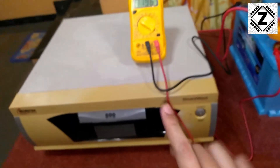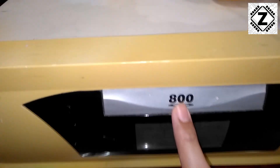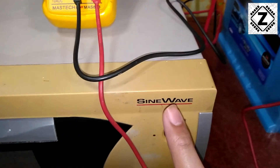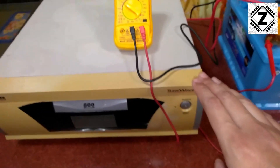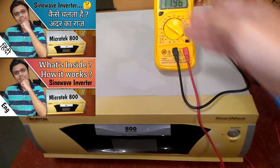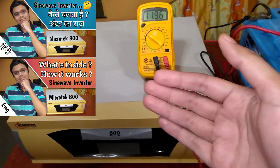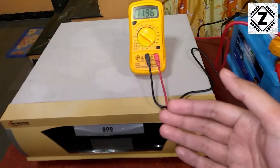Before starting the test, let me show you the inverter model we have. This inverter comes from Microtech and is the 800VA sine wave inverter. If you're interested in learning how this inverter works and what the internal components are, I already have a dedicated video — available in both Hindi and English.